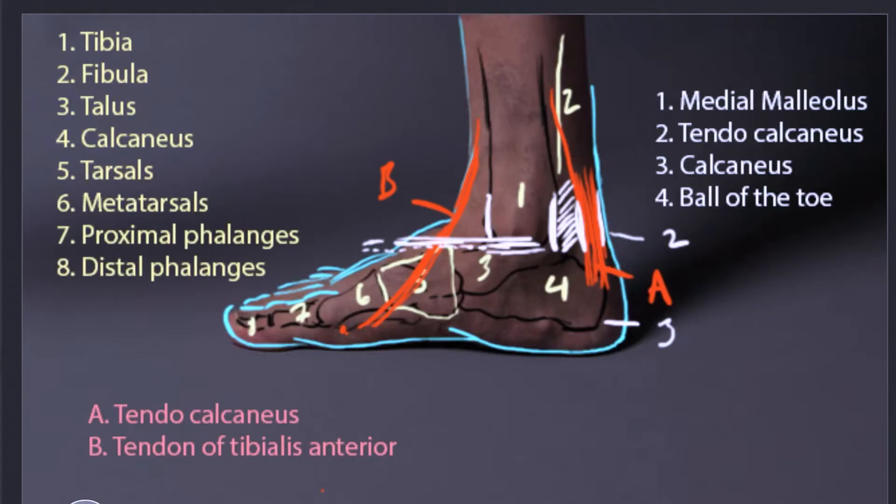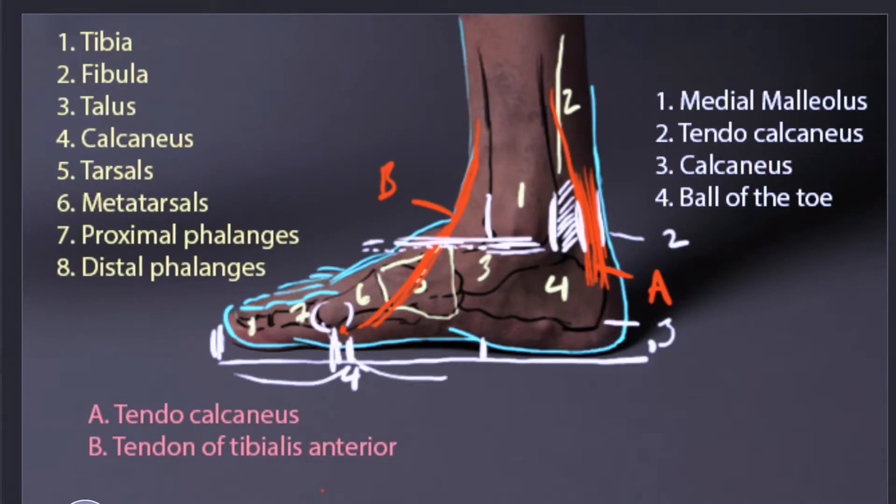And then the ball of the toe — that's going to be the end of our metatarsals on the inside. If we divide the foot into even thirds, notice that the ball of the big toe is approximately a third of the way in, and the heel also starts about a third of the way in. So dividing the foot into roughly thirds gives you the correct proportion of those landmarks on the inside.